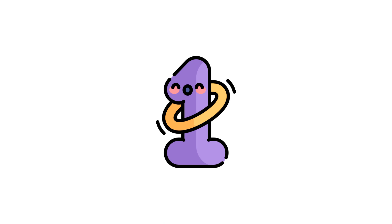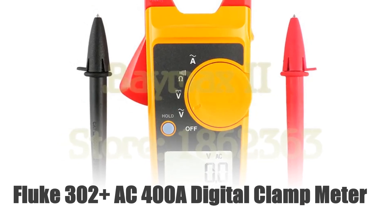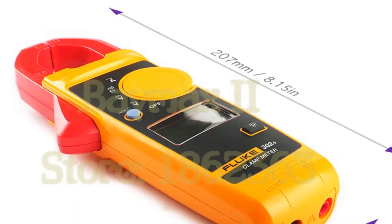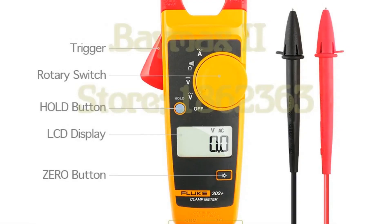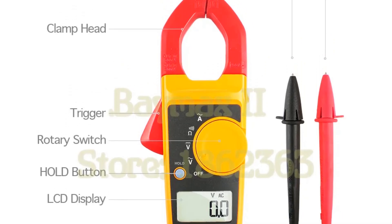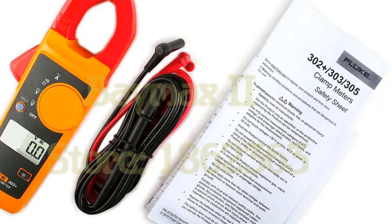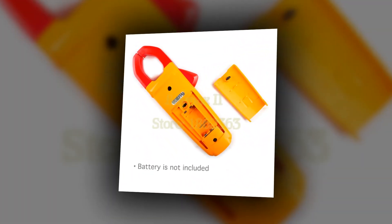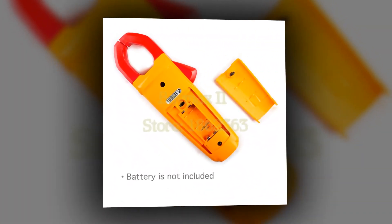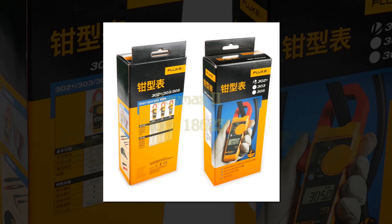Number 1: Fluke 302 AC 400A Digital Clamp Meter. The Fluke 302 AC Digital Clamp Meter is a reliable tool for electrical testing. With a 400A AC current measurement capacity and AC-DC voltage testing capabilities, it ensures accurate readings in various applications. It includes ohm measurement for resistance and continuity checks, providing comprehensive functionality for electricians and technicians. Compact yet robust, this meter offers essential features for routine electrical testing, making it an indispensable tool for ensuring safety and efficiency in diagnosing electrical systems.